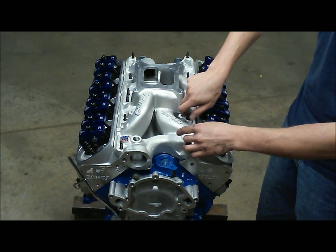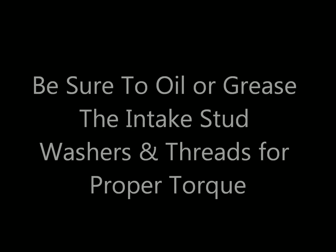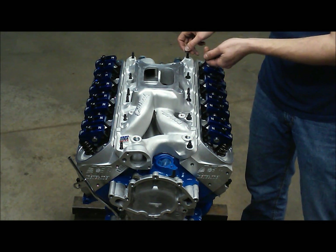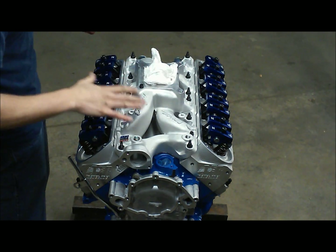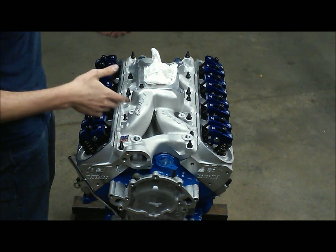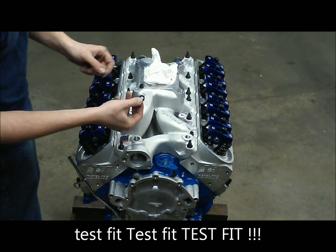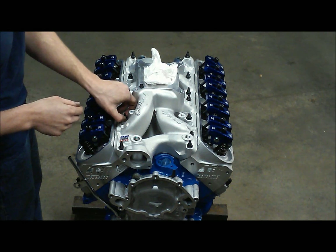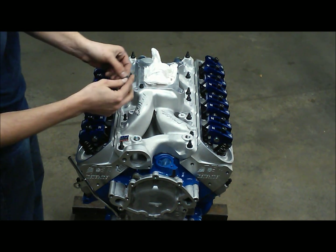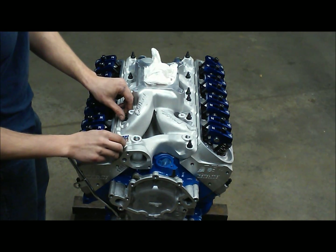We'll take our ARP washers, drop them down across, run all our nuts down, and then snug and torque everything down. It's always good to be prepared — when doing an intake manifold install, if you don't test fit every little thing, something will go awry. In this case we had to grind down some of our ARP washers to clear some of the drillings on the Edelbrock intake manifold. We notched out the washer so it slides right down in there, crisis averted, and we keep moving.